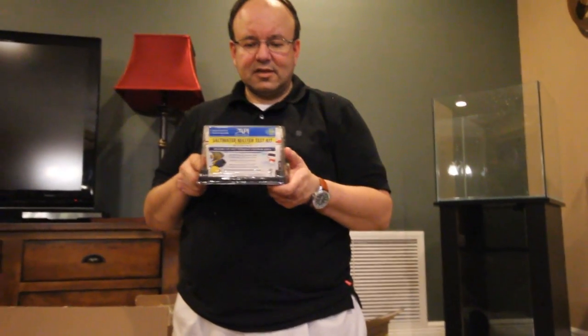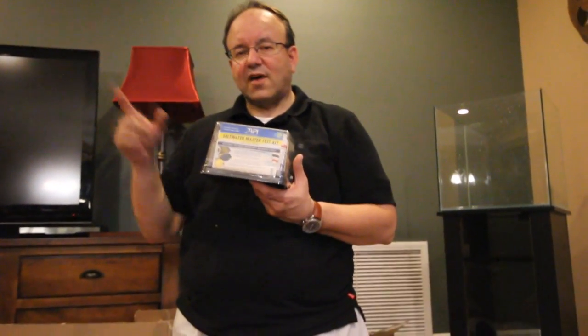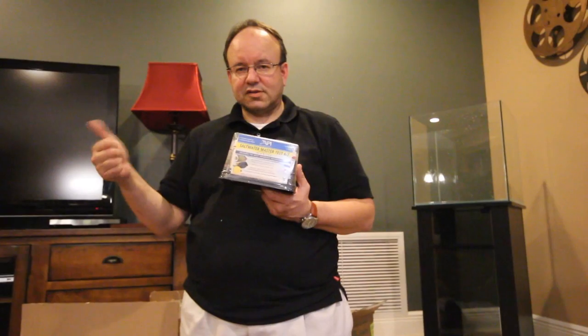This is Prime water conditioner — it detoxifies heavy metals if you have an emergency and have to use regular tap water. This is a master saltwater test kit that tests pH high range, ammonia, nitrate, and nitrites. I also purchased a phosphate test kit, and if you're doing a reef or nano reef you'll also want magnesium, calcium, and carbonate hardness test kits. Most fish stores will test water for you but only for certain parameters, so it's much easier to do it at home on a monthly or weekly basis.